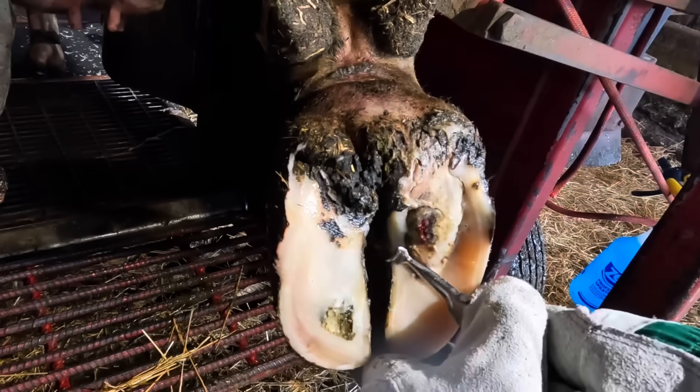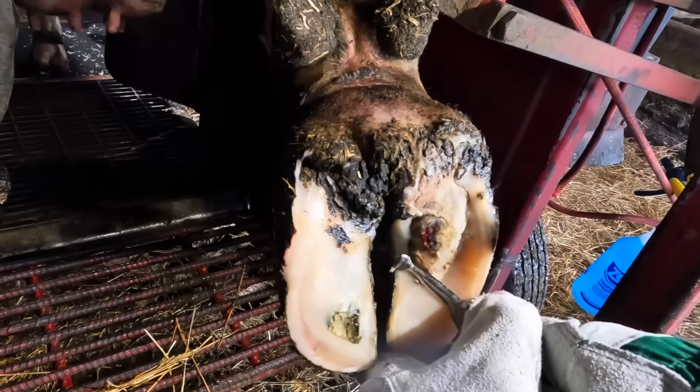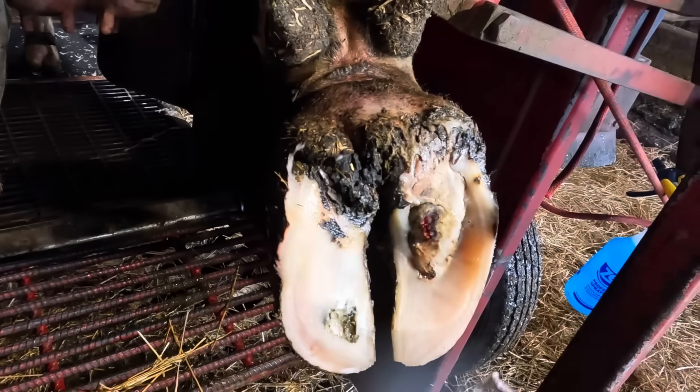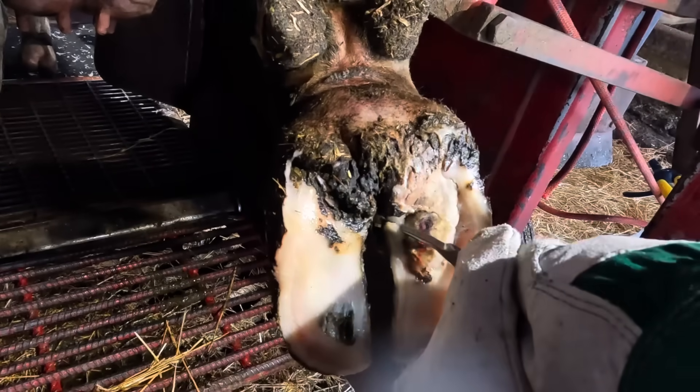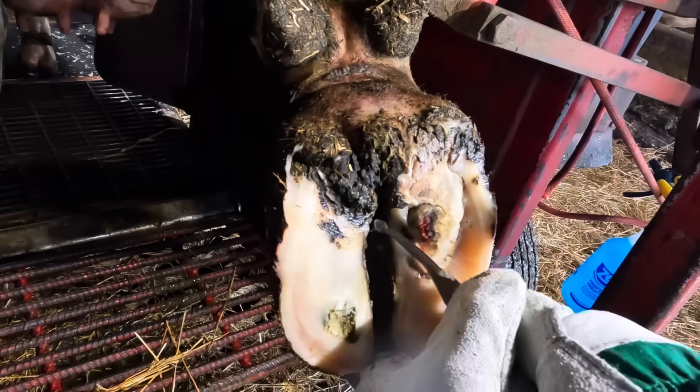This particular ulceration has a lot of sole separation associated with it. You don't always see that with sole ulcers — a lot of times that loose horn will be pushed up right tight to that lesion. In this case, we've got a lot to remove.